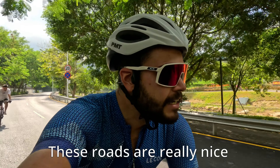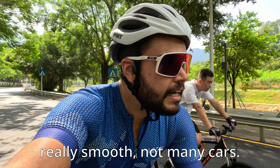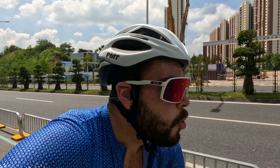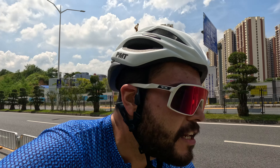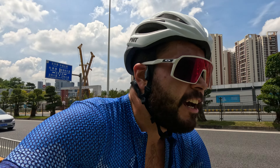The roads around this area are really nice though — really pretty, really smooth, not many cars. There are so many bike lanes here, which is great. But when there isn't a bike lane it's terrifying, so you can't have both.